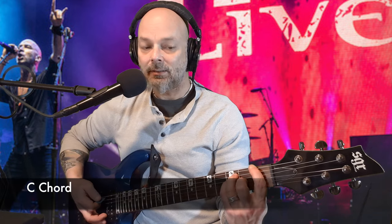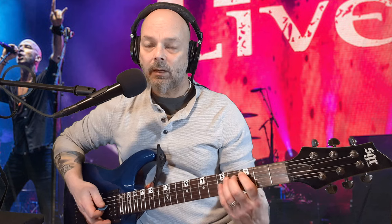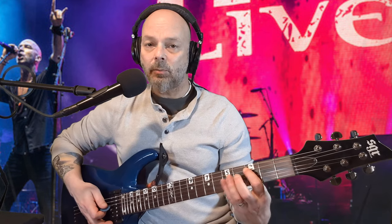The next chord is C. They go up to C, and they play basically a C power chord. Your index finger is going to be on the third fret of the A string. And either your ring or your pinky is going to be on the fifth fret of the D and G strings, respectively.